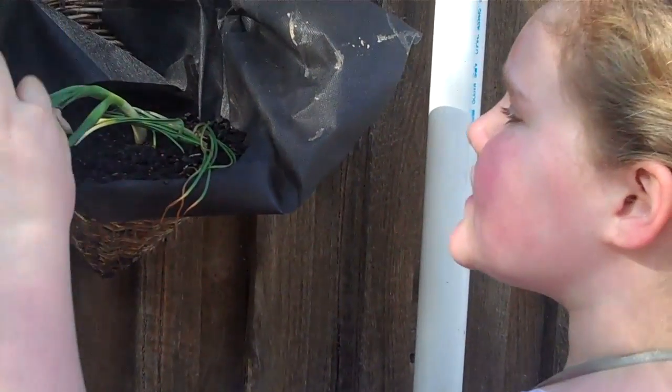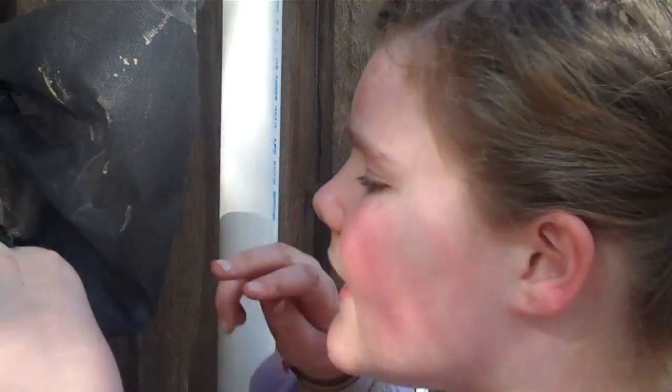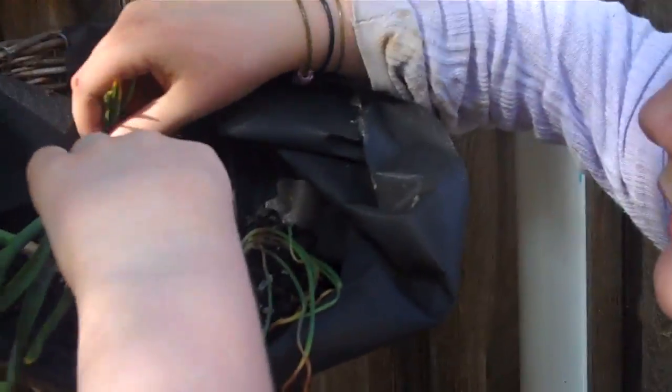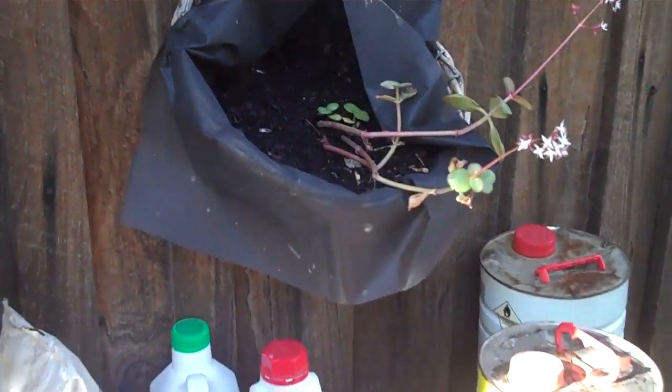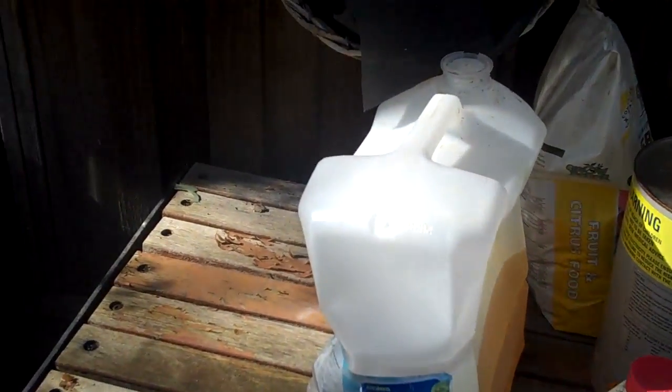These are jonquils. These two are jonquils. And this is grape hyacinth — these two and this one. And that's some kind of cactus. And that's worm pea. Delicious.